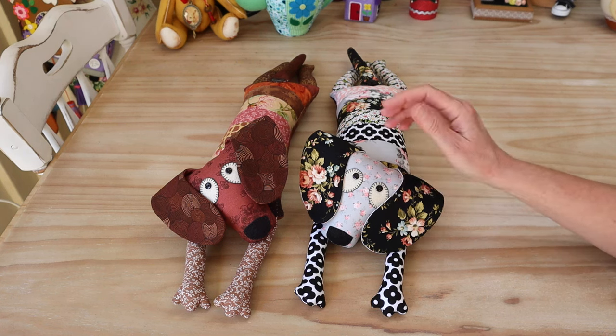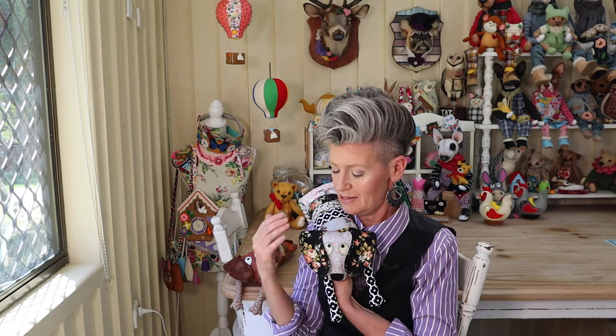Thank you all for joining me today and making up this little patchwork pup. If you've enjoyed it, give me a thumbs up — that would be absolutely beaut. Stay tuned because there are going to be so many more little fabric animals, and I promise I'm going to make them all with fabric. We're also going to be doing some more simple jointing projects. Make sure you subscribe so you don't miss those patterns. Thank you for all your feedback and suggestions — I feel like I've got a whole big group of wonderful like-minded friends. Remember all the good things that come to you in your day — make sure that you pay them forward. Hooroo!